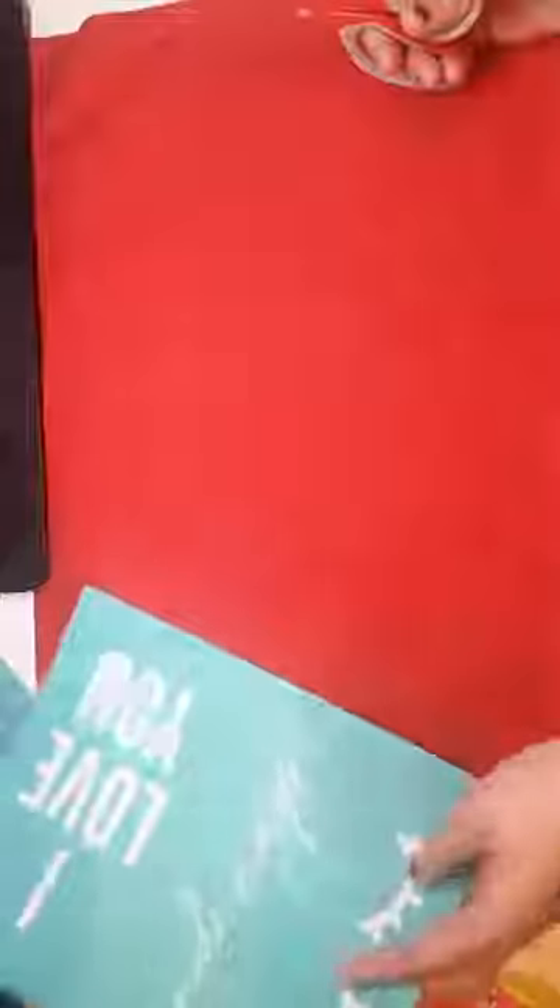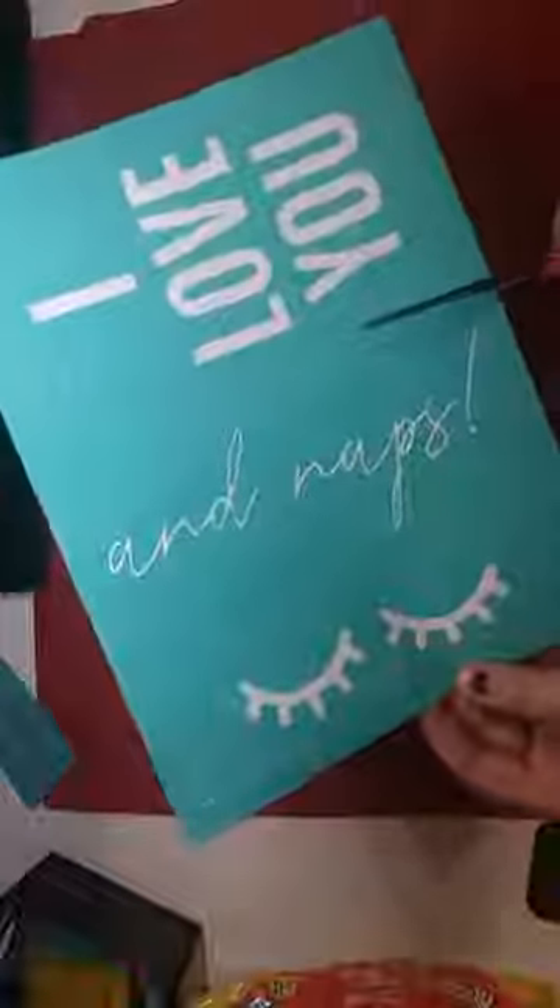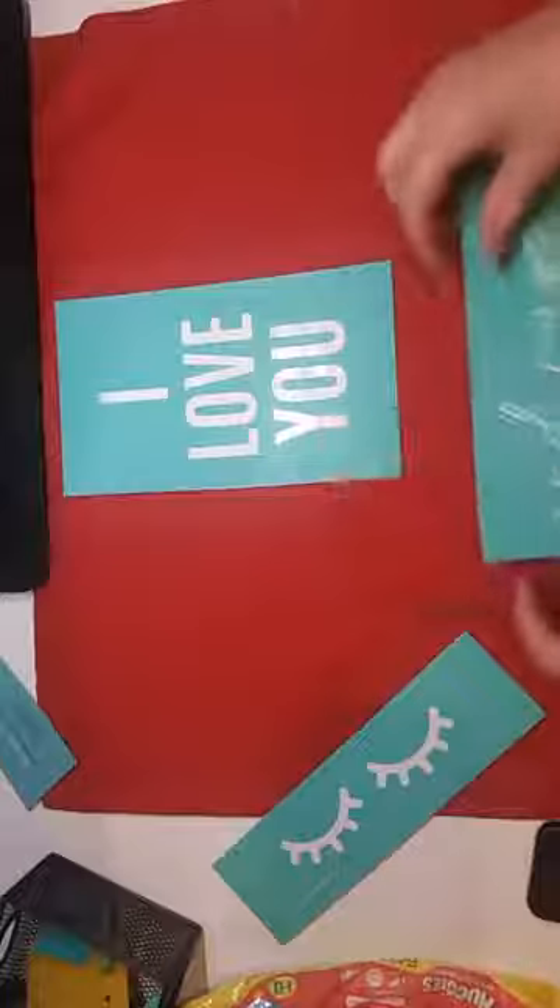I found this great red pillow and since Valentine's Day is coming up I thought I'd stick with the theme. We got this transfer — it says 'I love you and naps,' which I think is great. So I'm going to cut along these little white lines to separate my transfers and cut off the eyelids. I don't actually know if I'm going to use the eyelids yet — we'll see — but I think this is going to make a great pillow.